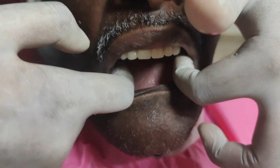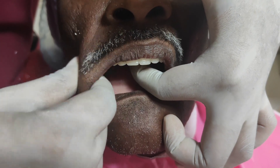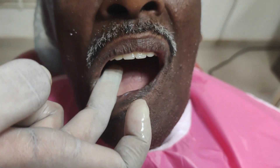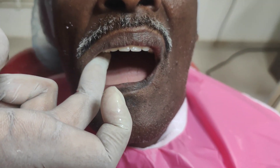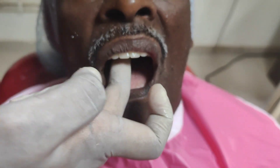After checking the anterior and posterior seal, the stability of the denture is checked by performing all border movements. The denture must also be pressed on one side so that it does not lift on the other side, which indicates that the denture has perfect stability.